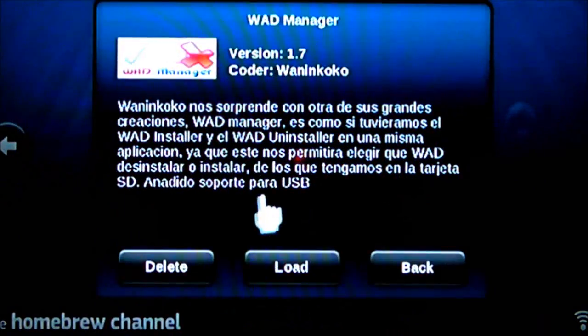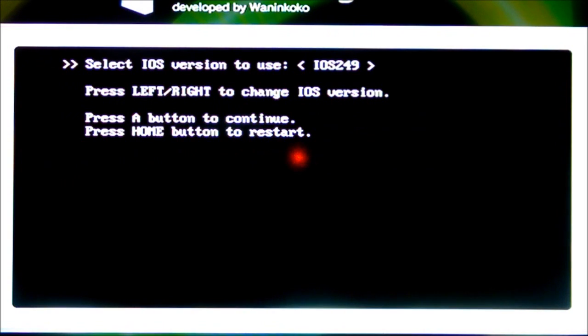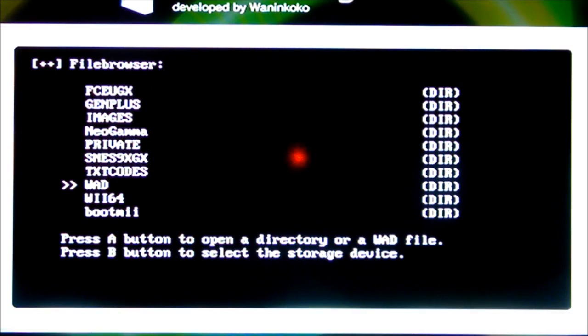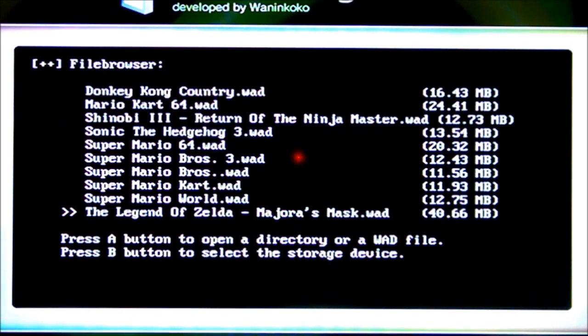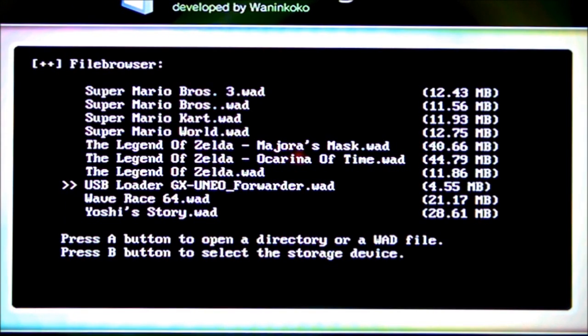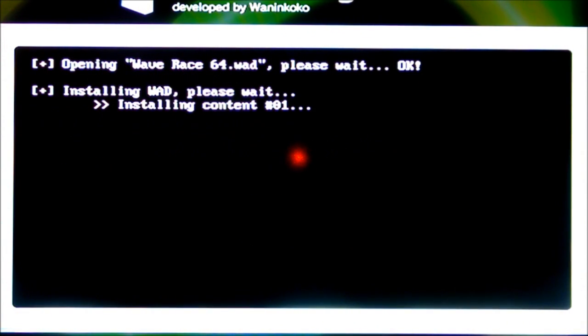Now let's go to the WAD Manager. Another disclaimer — just press A to continue. We're going to be using iOS 249 to install the WADs, so load it up. When you get to the options, keep it on disable because we're not using any of those. Continue on to the Wii SD slot, then go down to the WAD folder I showed you earlier where we saved all the WADs. You can see all the WADs saved there — including the USB Loader GX channel WAD, but I'm not going to install that right now. I'm just going to install Wave Race 64 and Shinobi.